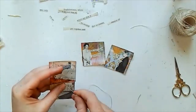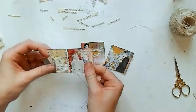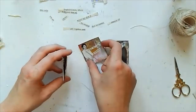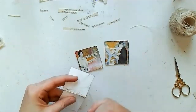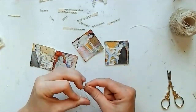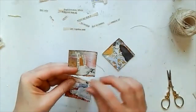I've sped this up quite a bit because you don't want to watch me sitting there sewing — and this actually did take me quite a bit of time to sew them all together. I love sewing in my journals but I'm not much of a seamstress, so I was getting a bit tied up with knots and all sorts, so it took me longer than it should have done.